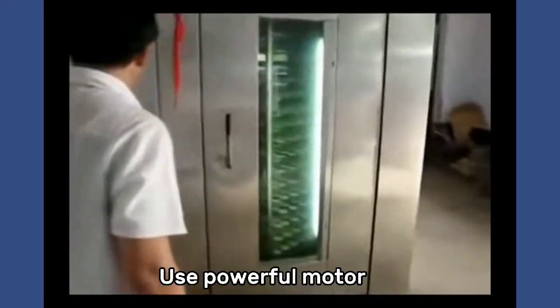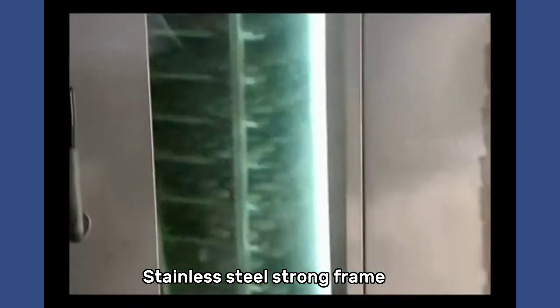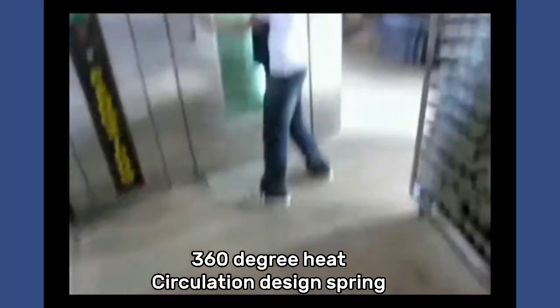It uses a powerful motor, stainless steel strong frame, with a 360-degree heat circulation design.